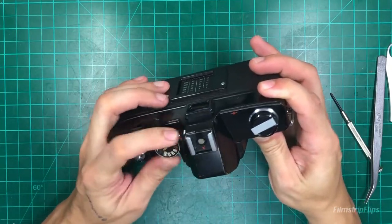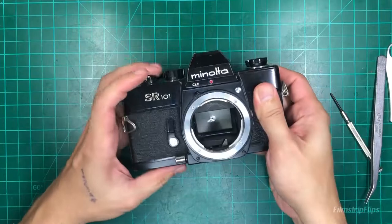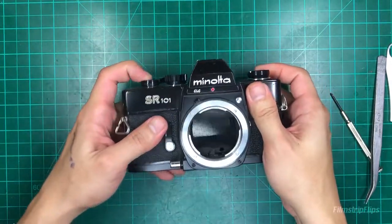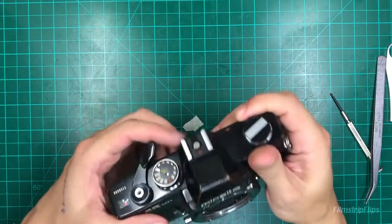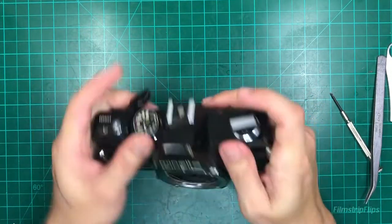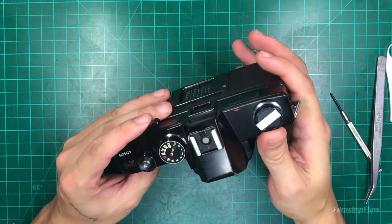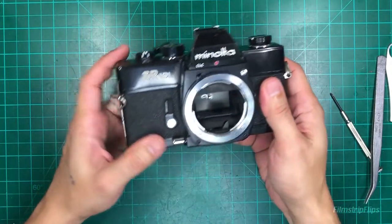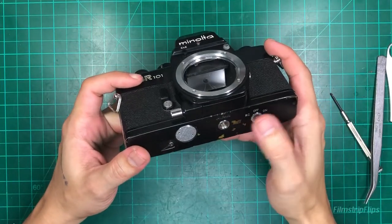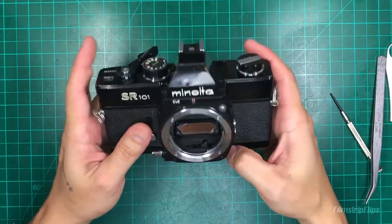All right, let's do a test fire at 1/60 and one second. All right, so that's how you service and CLA a Minolta SRT series camera. By the way, I've soldered the wire on the meter at the battery terminal and the meter is working.